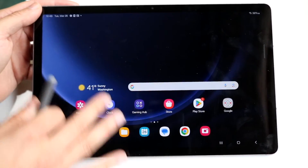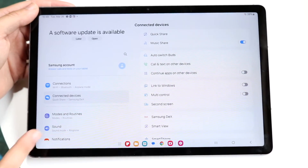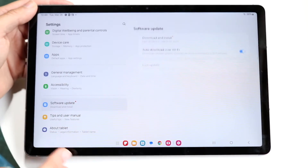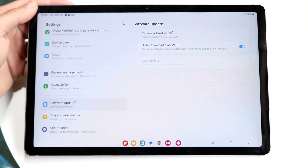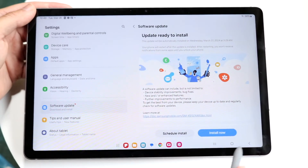If it's still not working, you can also try updating your tablet. Go into your system settings, scroll down until you see Software Update, and go ahead and download and install the latest update available for your Galaxy tab. That's another way to fix this problem.